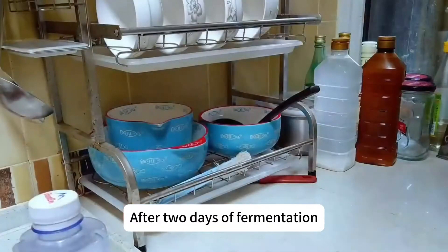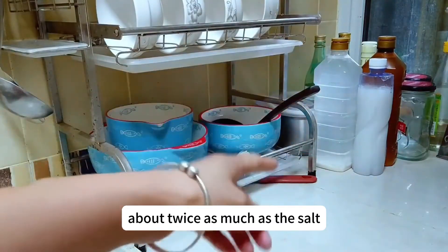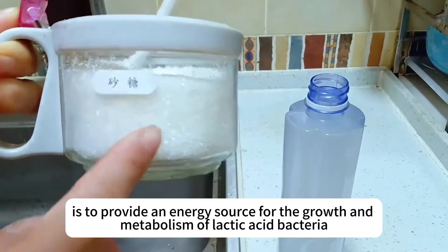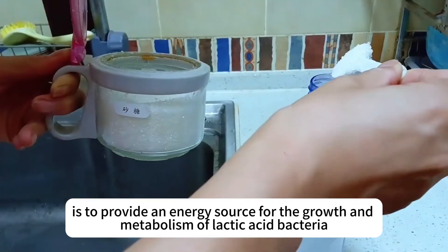After two days of fermentation, add the second ingredient, which is white sugar — about twice as much as the salt, that's two tablespoons. The role of sugar is to provide an energy source for the growth and metabolism of lactic acid bacteria.